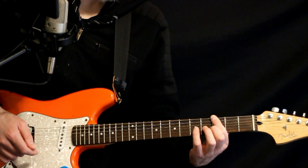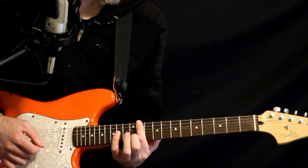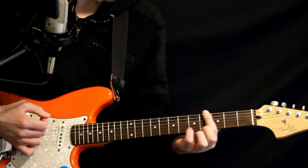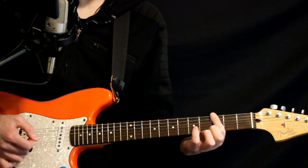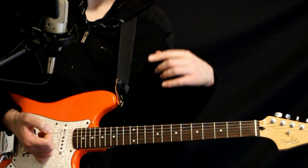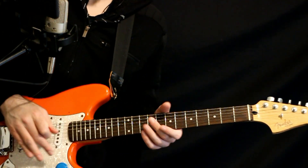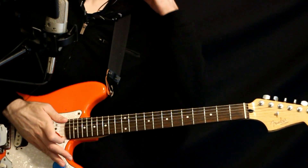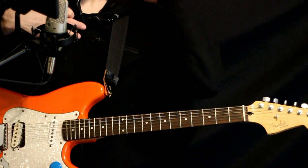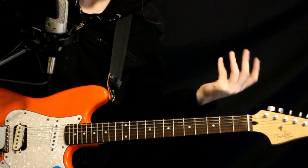Okay, that's the first time through. Second time through — and we just cycle that from there. Now for the more advanced challenge: this is a tricky arpeggiation, especially in just drop D tuning.